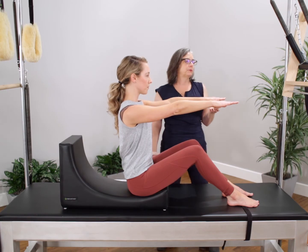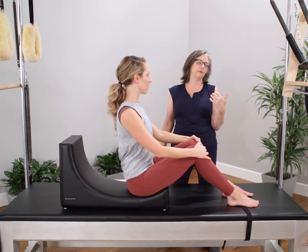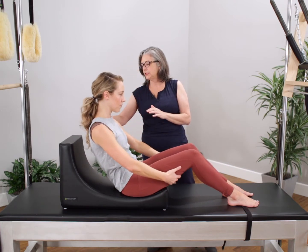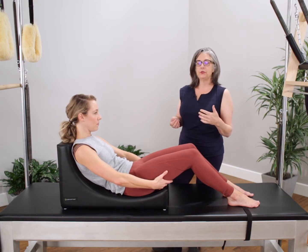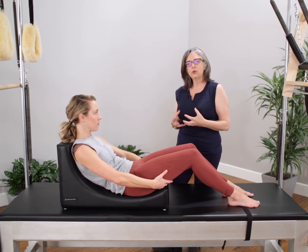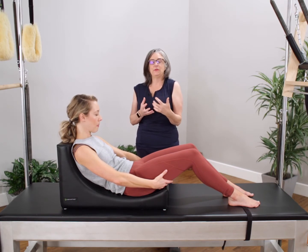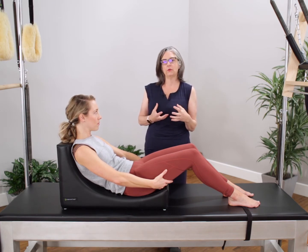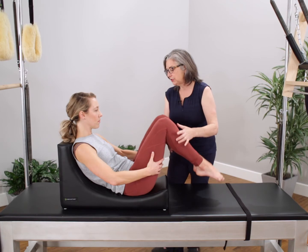Now we can also use this for support for the stomach series — also called the series of five or the abdominal series. We're going to have Christine roll back into the barrel and she's going to find that C-curve here. This is a really great way to start to teach these exercises for students who may have a sensitive neck and still need to develop support but need more abdominal work than we can offer with a flat back. So this is a really great way to get them to build that strength so that we can do this unsupported, or start to add in the hundreds on the mat or the half hundreds. We're going to have Christine bring her knees into her chest and find the first position for the single leg pull.